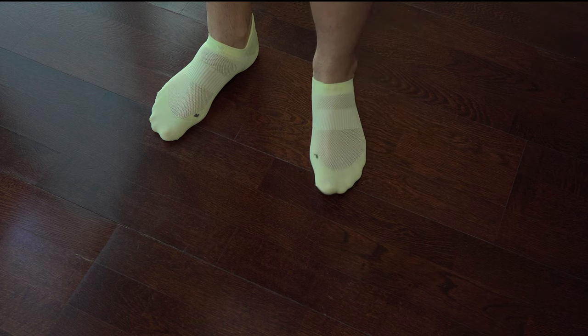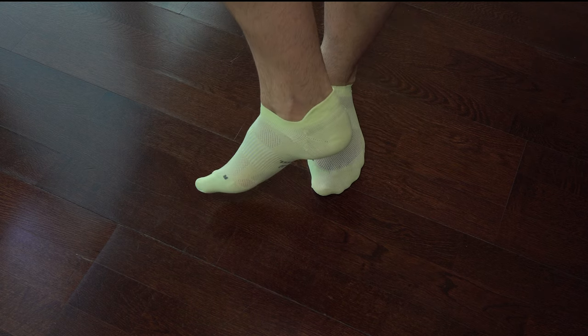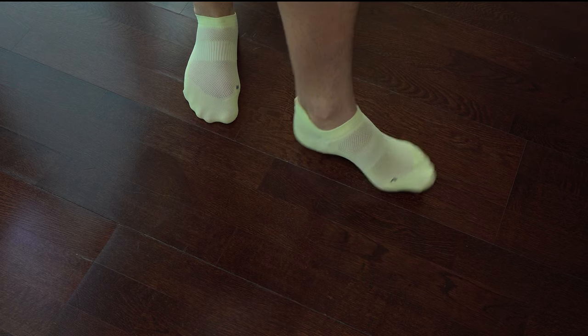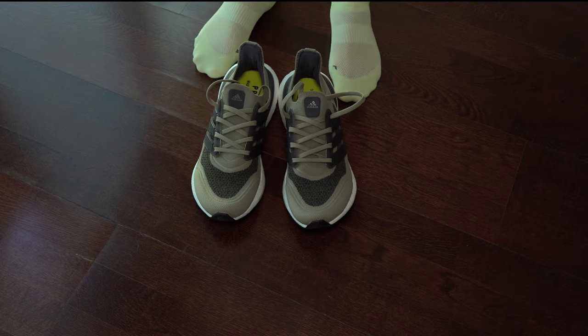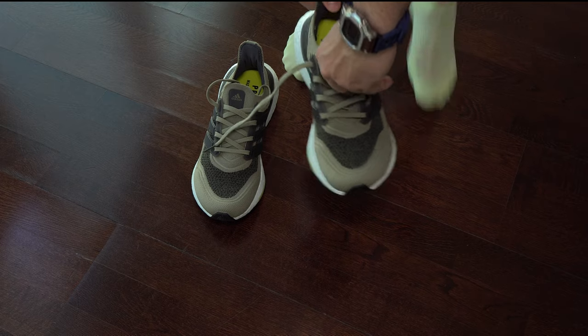And now we have some on-fit shots. We can see here my arch and my instep — that's why I'm doing this rating, because the shape of the fit that I have matters. For others it could be different, but that's why I'm showing my fit, because I think it's important to know.